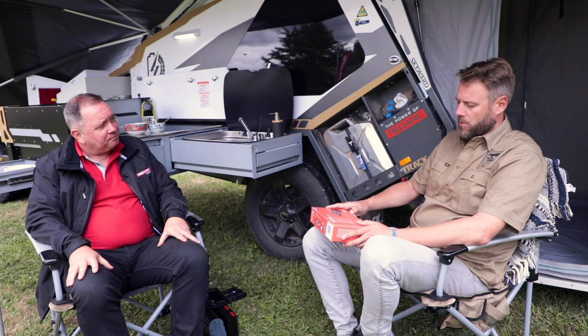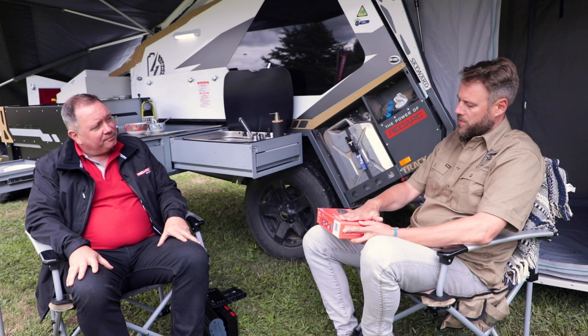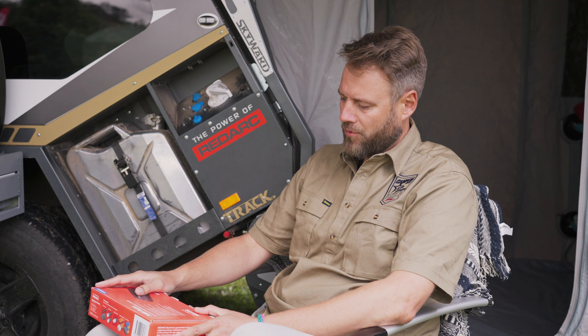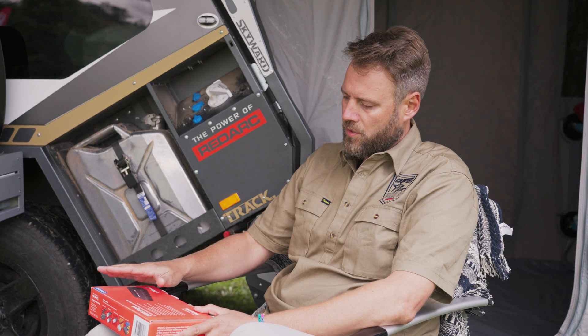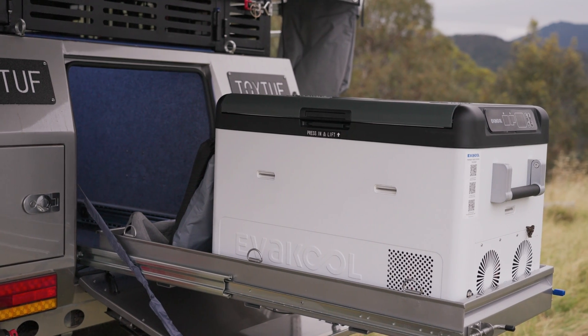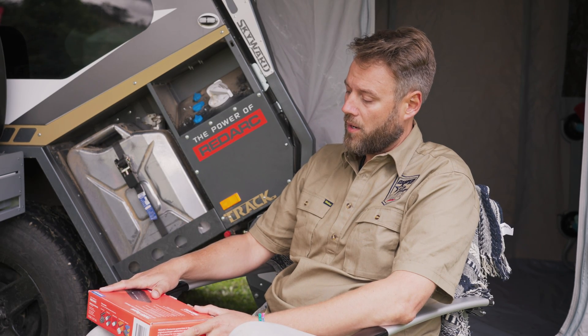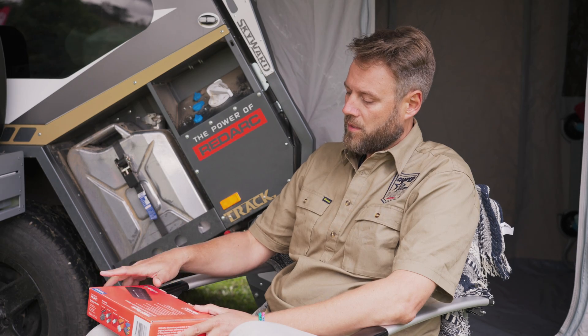Analog to digital — right. So you could actually look at retrofitting this into something that's already got some electrical switchgear in it. You could turn on your fans for your fridge compartment, turn your lights on, and with 40 amps you're getting up into some relatively high power appliances. That's impressive.